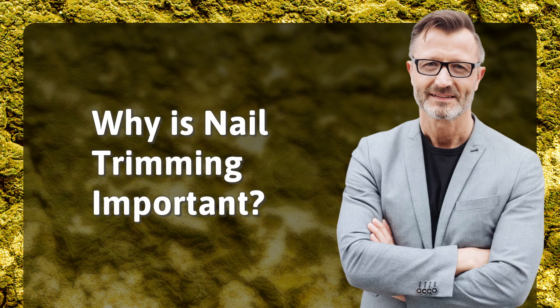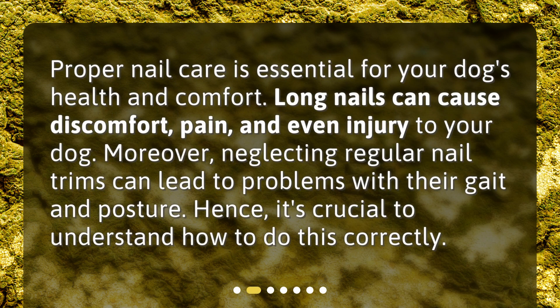Why is nail trimming important? Proper nail care is essential for your dog's health and comfort. Long nails can cause discomfort, pain, and even injury to your dog. Moreover, neglecting regular nail trims can lead to problems with their gait and posture. Hence, it's crucial to understand how to do this correctly.